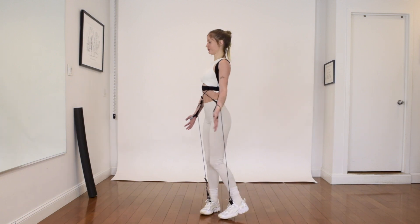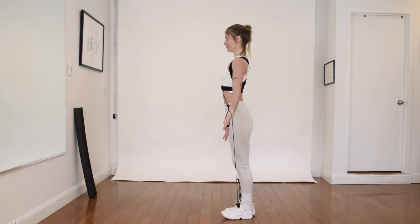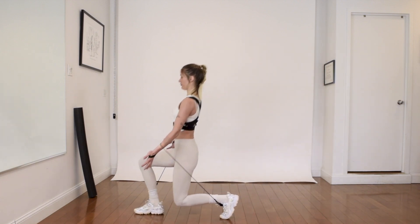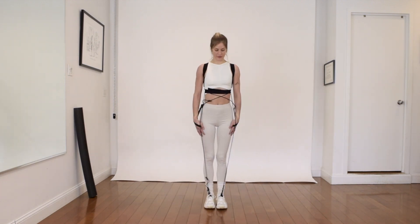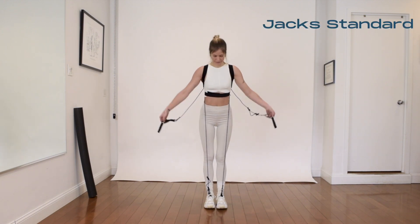Here Emily actually pushes her arms forward and then pulls the hands back, pushes the arms forward and helps the leg come right back to center because she's pulling the arms back, making the lunge a much easier and dynamic exercise.